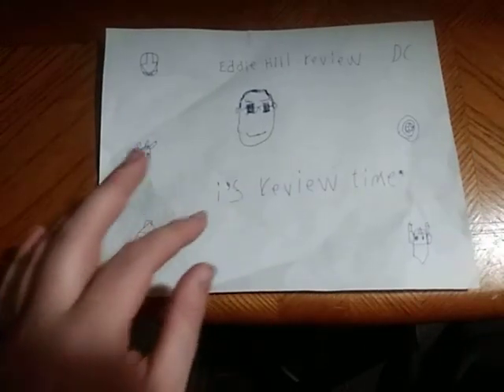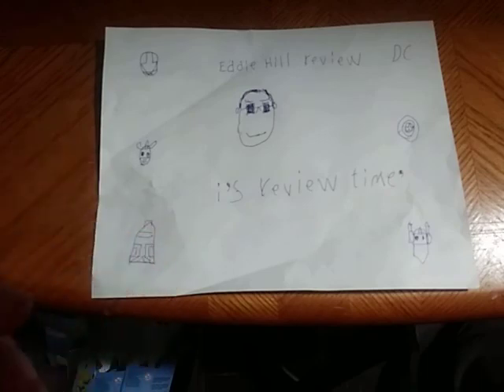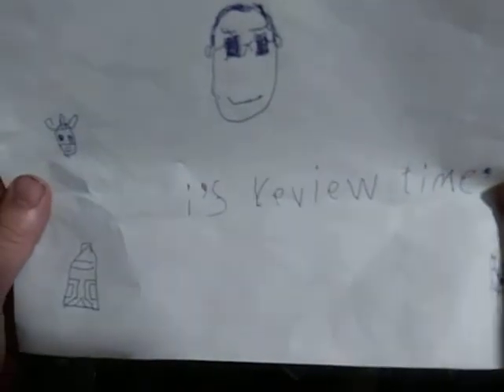Hey, what's up, YouTube-land? Eddie Hill. And it's time for another Eddie Hill review. It's review time, people!